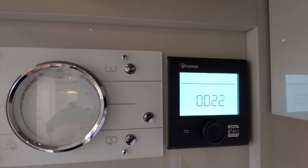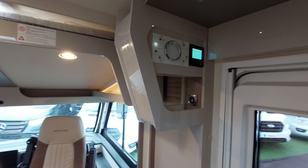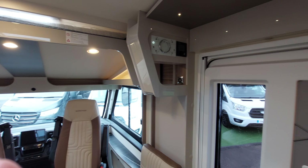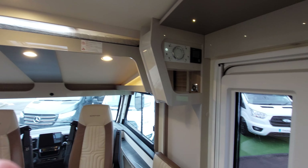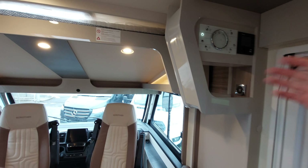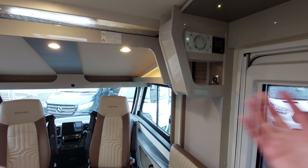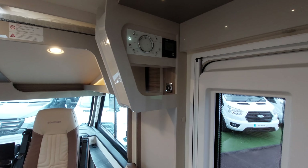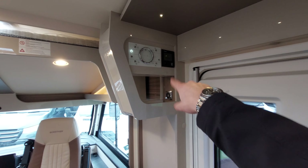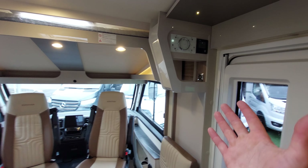You'll need to reset the panel if you ever get an error code. You'll typically get an error code if you select the wrong fuel. For example, if I'm currently not plugged into mains electric and have no gas, but I select gas and set a temperature - an error code will present itself because the boiler is trying to heat itself with something it just hasn't got. Just bear that in mind.